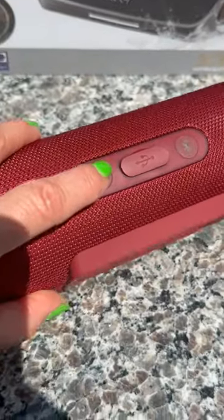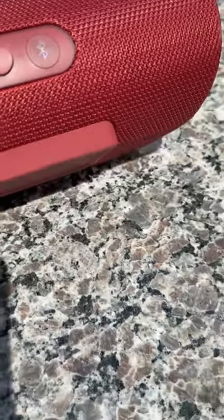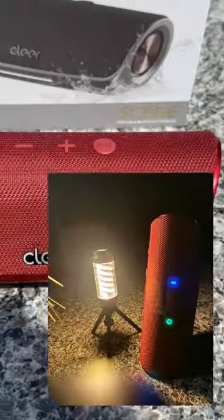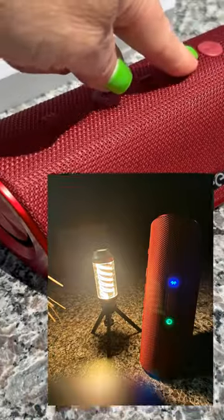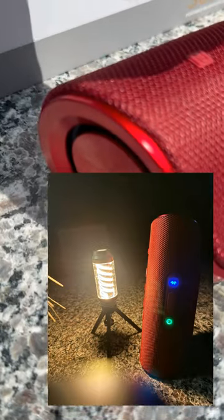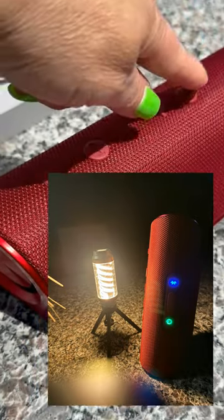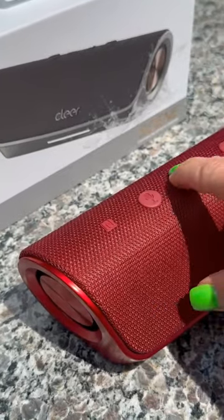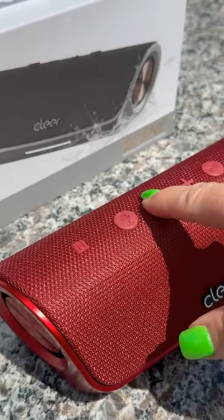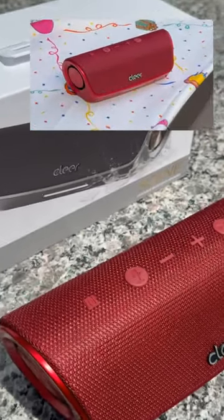When you power it on, it has a really nice little song it plays — I think it's cute. It's just real soft and real simple. It's paired up with my iPad and it's ready to go, so let's listen to the music. It is so responsive — I don't have to hit the buttons hard to get them to work. They just work. Let's listen to another song so you have a feel for the sounds.